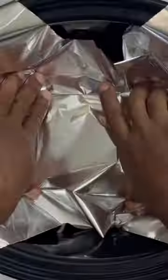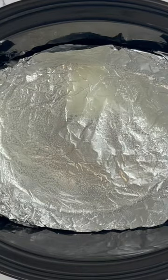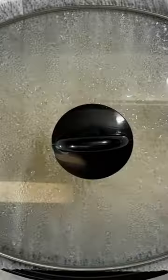Then we're gonna layer our Crock-Pot with some foil. Get that foil in there and spray it with some cooking spray. Once that is nice and sprayed, we're gonna add our cake mix. And then we're gonna put a napkin on top before we cover this and cook this on high for two hours.